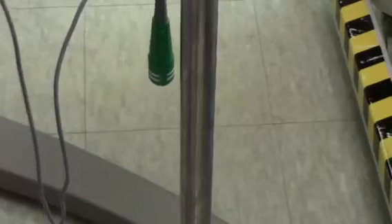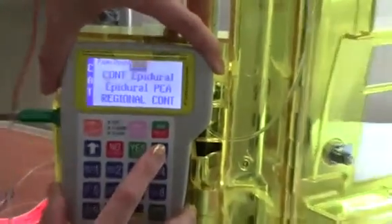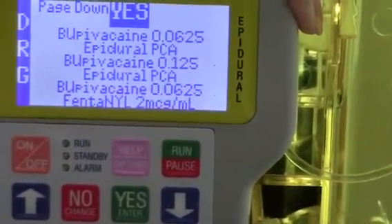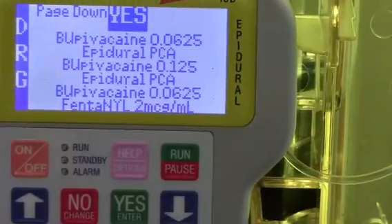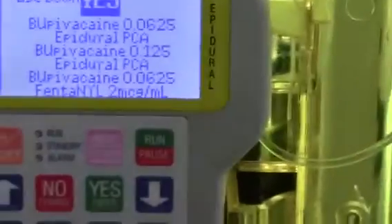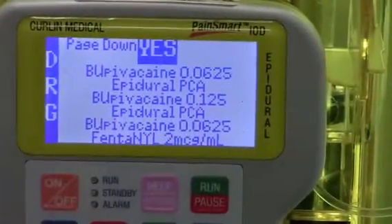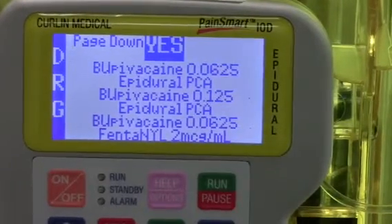We're going to enter the code, and we're going to select PCA epidural, and press yes. At this point, we're going to look at the doctor's order and make sure that the one we pick is the correct one. In this case, it's fentanyl, two mics per ml with bupivacaine, 0.065% in a 250 ml bag.